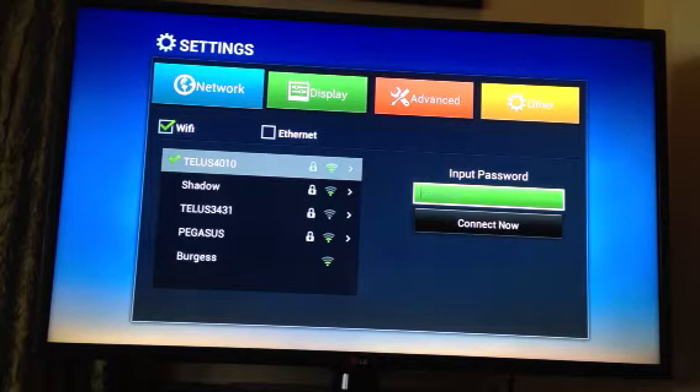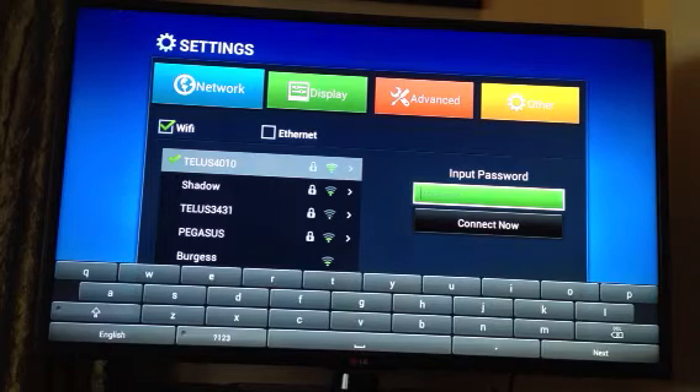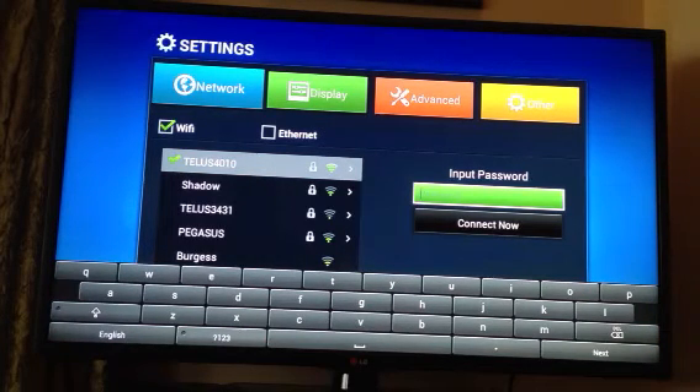The input password box will open up in the green box. Hit OK and the keyboard will pop up below. Use your arrow keys on the keyboard to highlight the password, whichever it is. If you need numbers, the numbers are down here as well. After each character is entered into the box, hit the OK button.